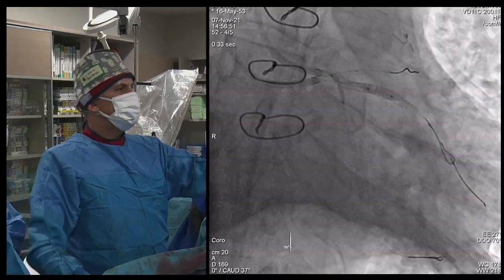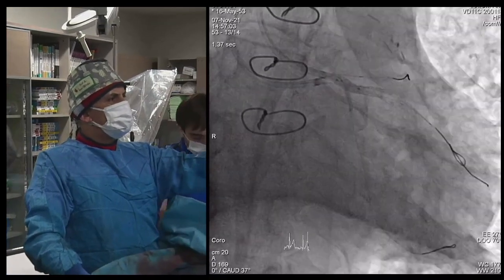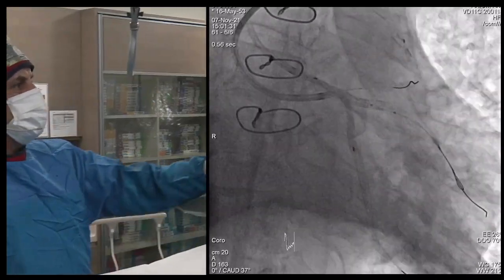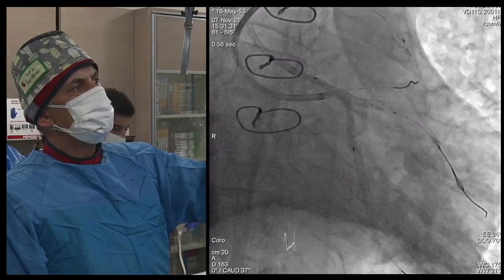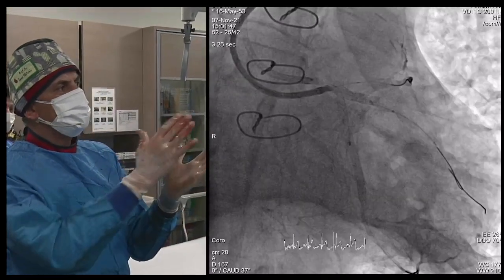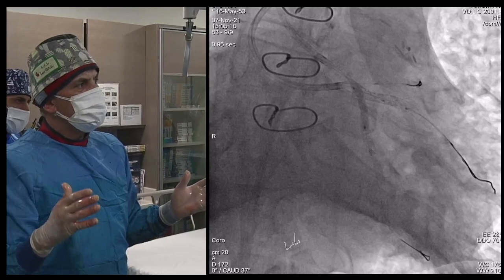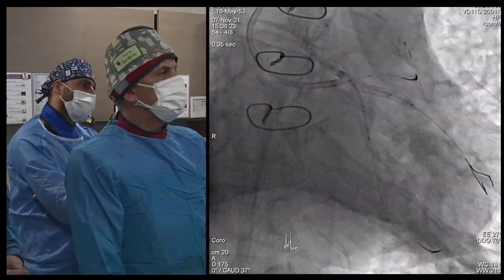We placed two stents. We did good dilatations, 3.0 or 3.5 at the proximal. We implanted a 2.75×33 and a 3.5×23 stent from the left main to CERC. We post-dilated with a 5.0 balloon. Then we did kissing balloon inflation.